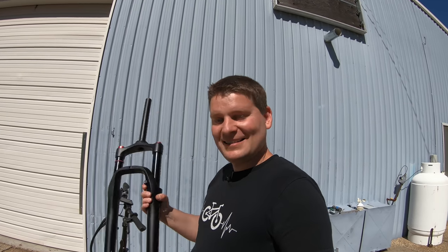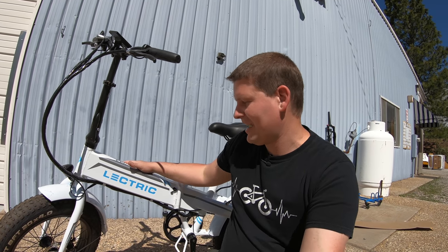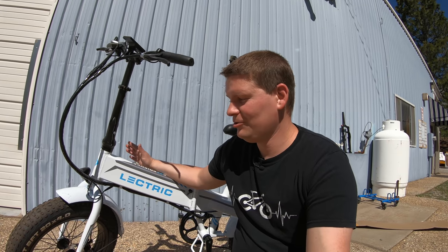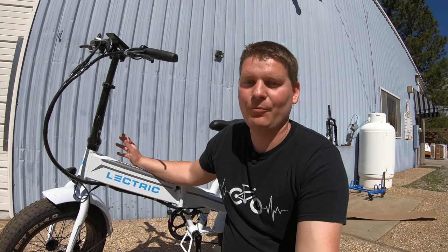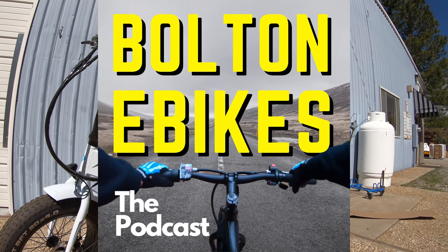This could be a success and we have a nice air fork installed on the bike, or this could be a disaster and it doesn't work at all. There is no sponsor for this video. This Electric XP is a bike that I paid for with my own money to do modifications like this and see what works and what doesn't work. I also did a review on this bike a few months back — you're welcome to go check that out. But first let's get to the fork.